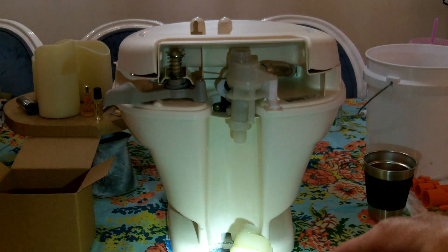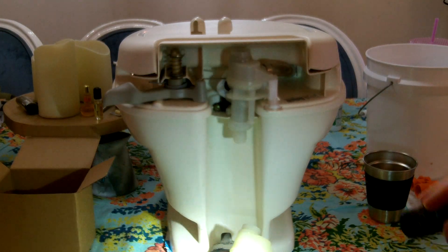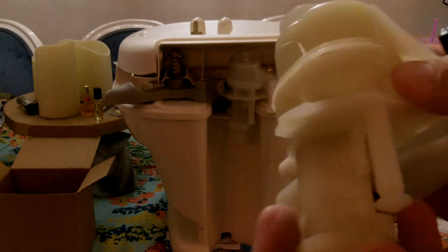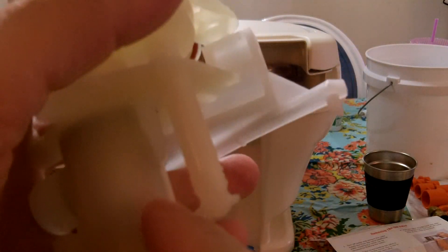That's the old unit there on the table. The other day when I was filming that video and I turned the water on — I was filming filling up my onboard water tank and running water through the RV — there's a crack right here in the plastic, and that's where the water was spraying from.